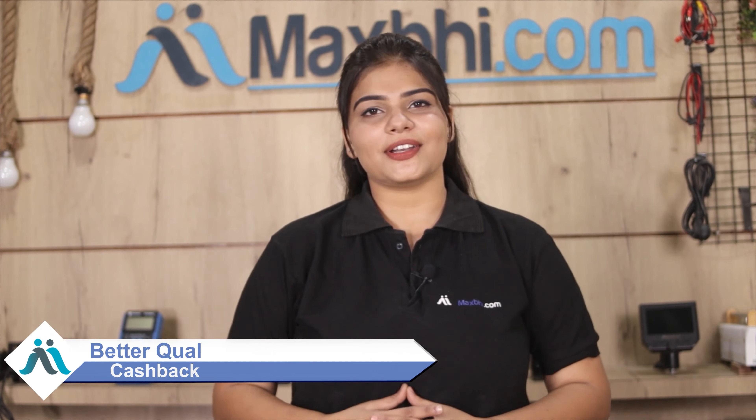Maxp.com has been serving customers for the past 6 years and has delivered to over 1000 customers, and the number is still growing. So don't wait — order now and enjoy special cashback and heavy discounts. You can find better quality parts for your phone right here.